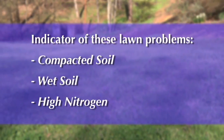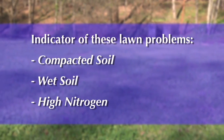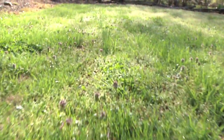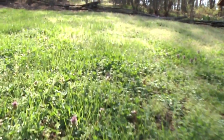Usually you're going to see this weed preferring areas with compacted soil, wet soil, or lawns with high nitrogen applications. If you're over-irrigating, you're creating a wet soil that's going to be more favorable for this weed versus your turf grass, and if you're mowing too low, then you're making it a situation where those weed seeds will get enough light to germinate.